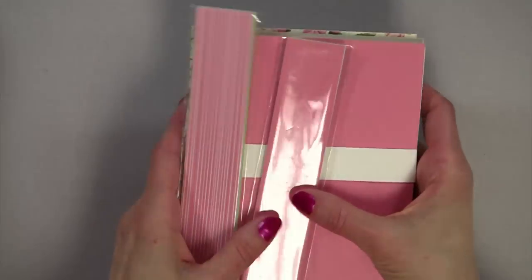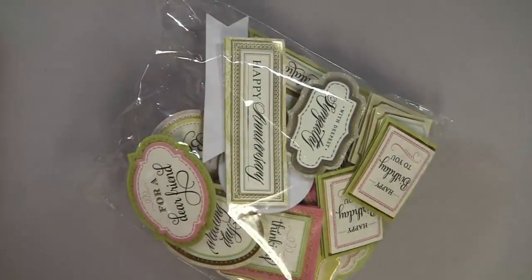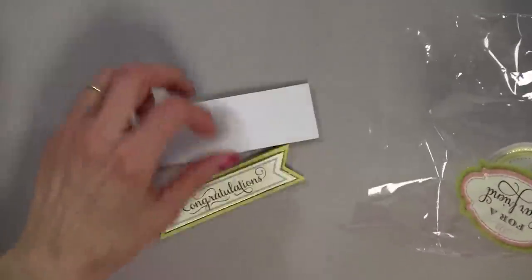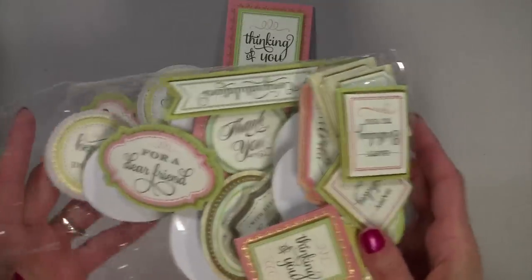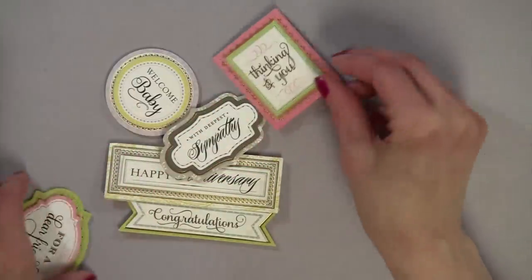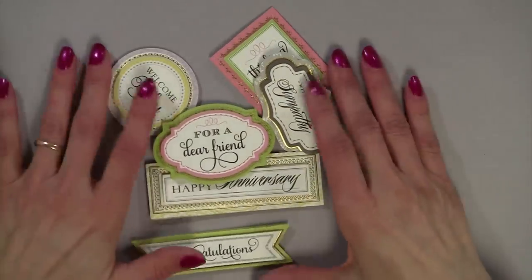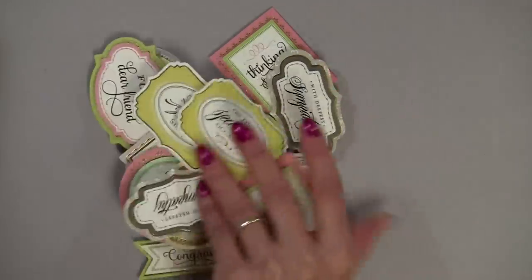I'm actually speechless because it's so amazing. Some of my favorite parts of the collection are the Anna Griffin sentiments. I need to take a few of them out of the bag - look at this, they're just too pretty. You get 48 of them and they're just gorgeous. I'm going to hold them up because they're three-dimensional. This is the part of the kit that I just absolutely love.